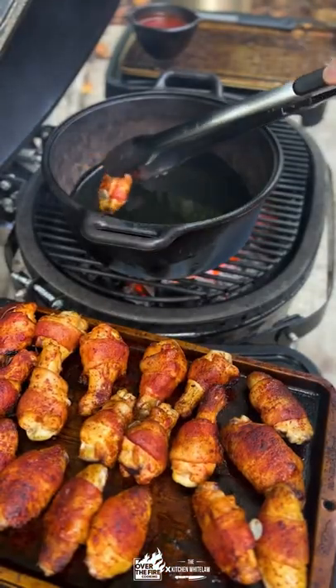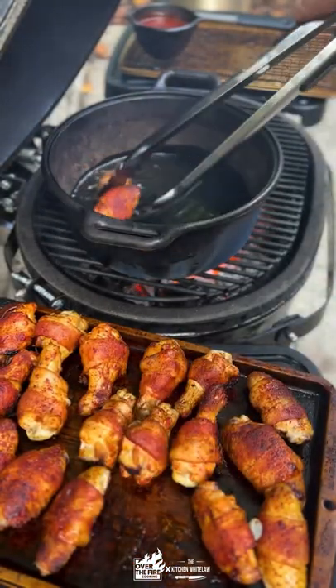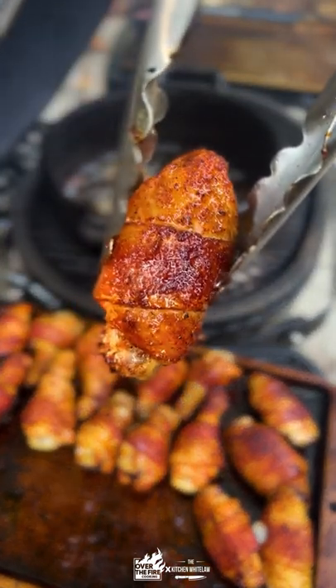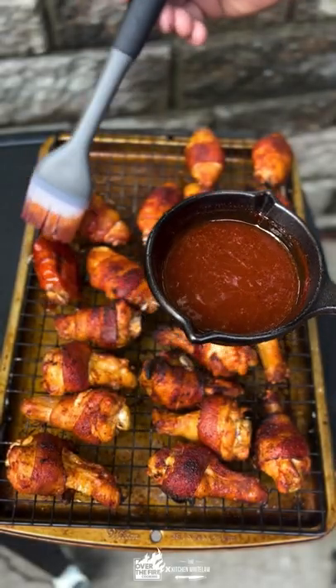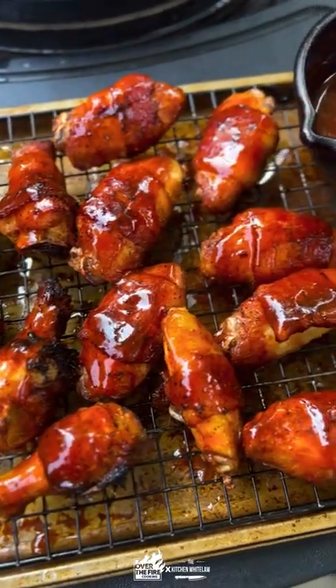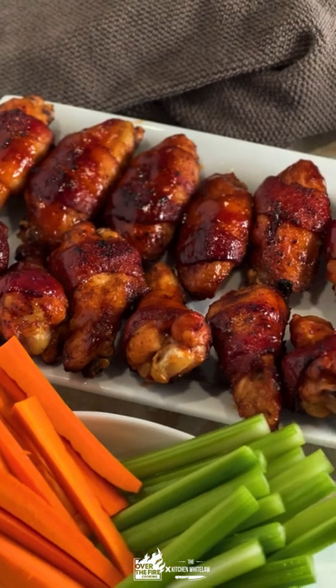Now that the wings are smoked, we're going to fry them, because these are smoke-fried wings. We're going to drop them into that hot oil for about two to three minutes until they are nice and crispy. Then we're going to apply a generous coat of that bourbon maple barbecue sauce. Serve them up and enjoy.